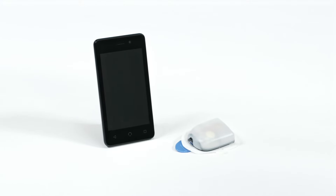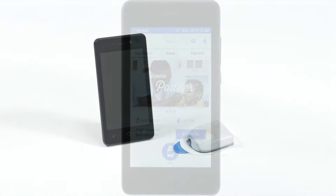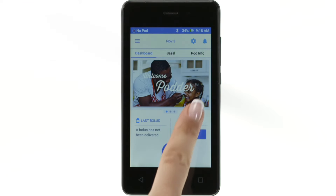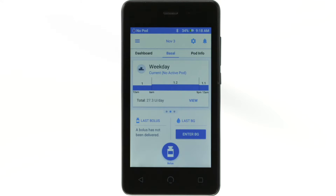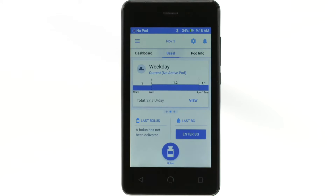The PDM controls all the pod's functions and has a touchscreen, similar to a smartphone. The home screen has three main views: dashboard, basal, and pod info. There are two main actions you'll perform when navigating the Omnipod PDM: tapping and swiping.